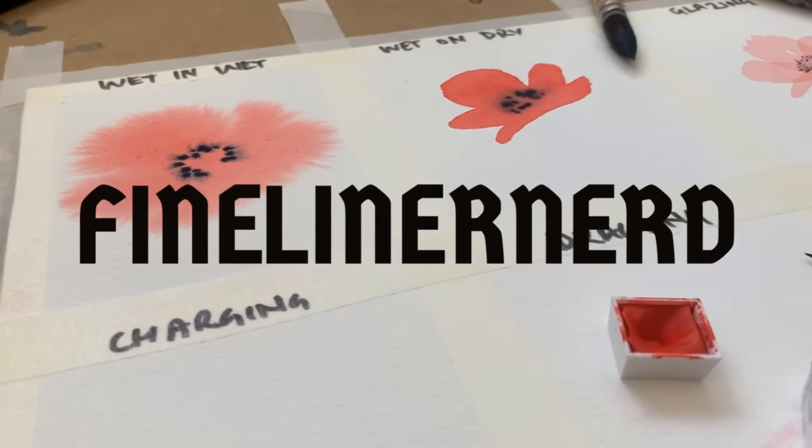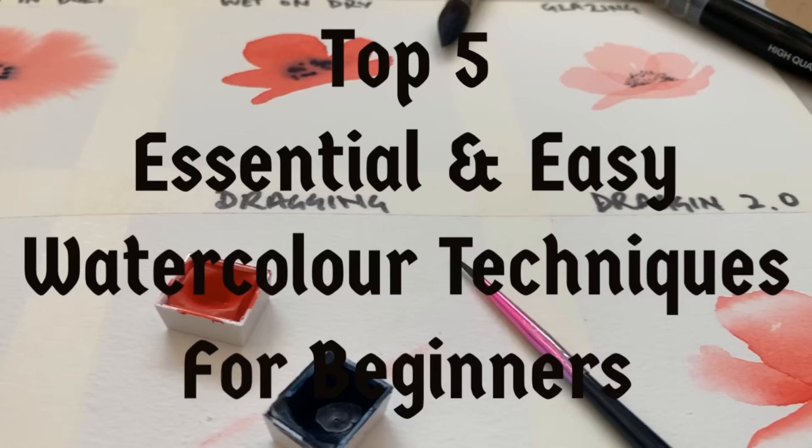Hi everyone, my name is FineLinerNerd and welcome to my top five easy and essential watercolour techniques for beginners.